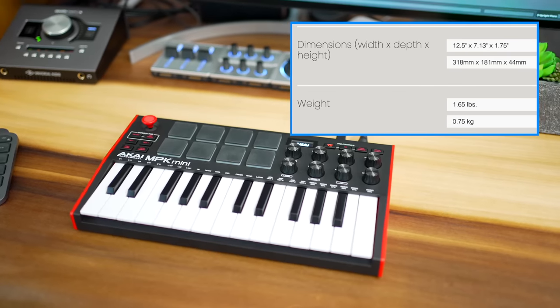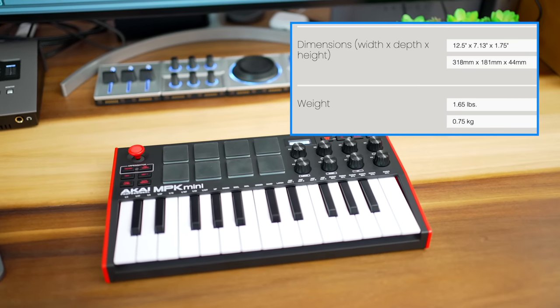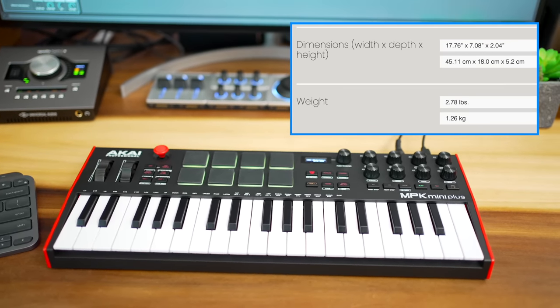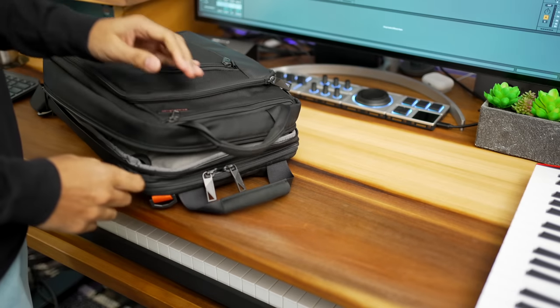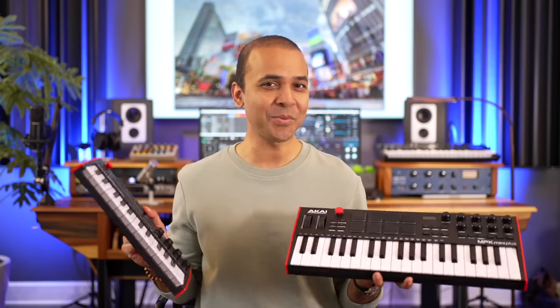The most obvious difference is size, of course. The MPK Mini is 12.5 by 7.13 by 1.75 inches, while the MPK Mini Plus is 17.76 by 7.08 by 2.04 inches. So they both kind of fit in a backpack — well, mostly. And they're both kind of lightweight as well.